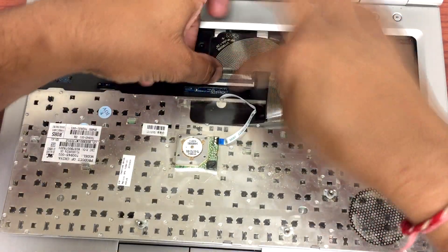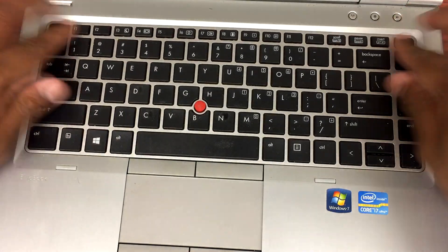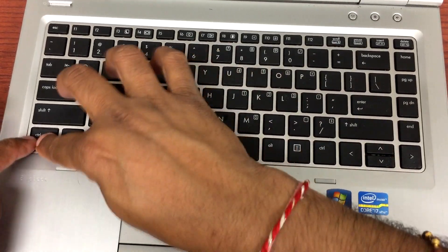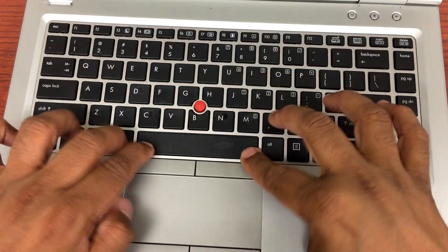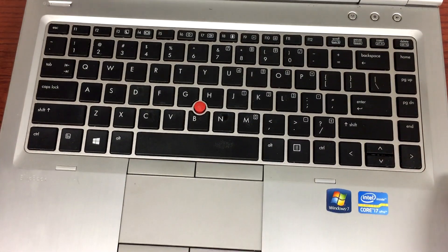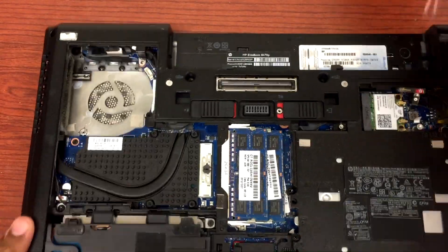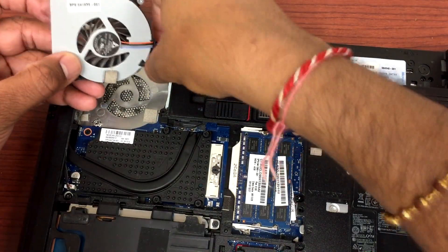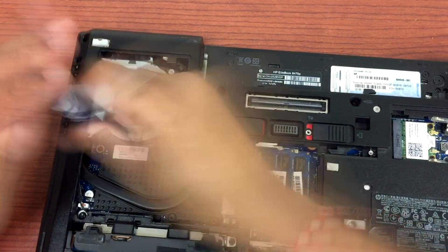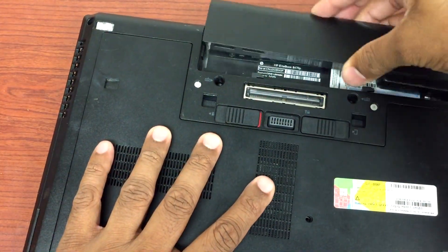It's all set. Now we're gonna flip this keyboard over and lay it on here. Make sure from each corner you gently push slowly so it stays in, then close the lid, flip it over, put the screws back in, plug in the fan, and you're good to go.